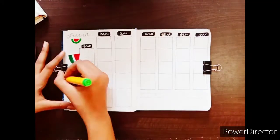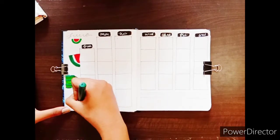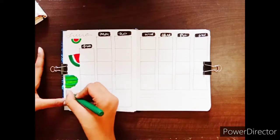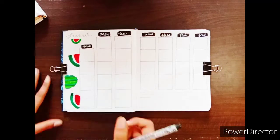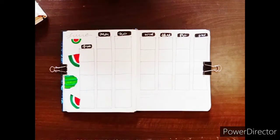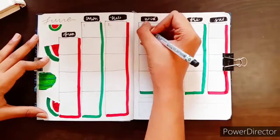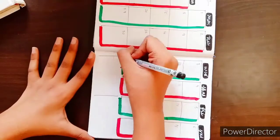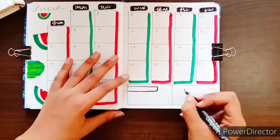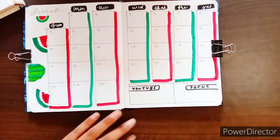I tried keeping the page as simple as possible because I didn't want it to look too bold. If it looks too bold, the other monthly spreads get overshadowed. This is a very subtle and fresh look — not too bold like my May doodles. I also added a few drop shadows, which is about my third or fourth time trying that in my spreads.